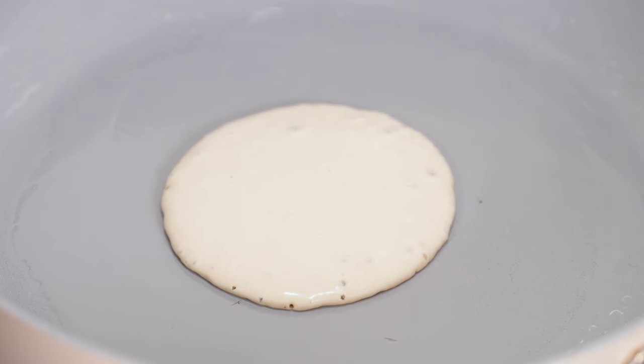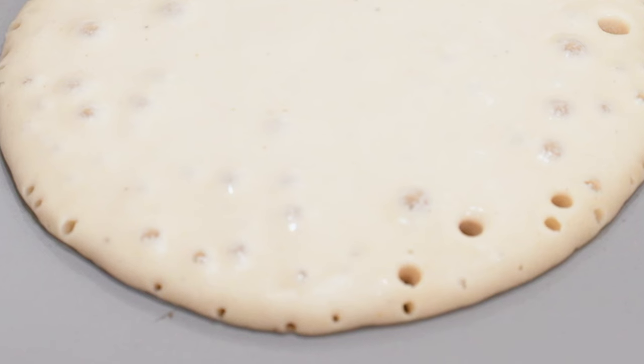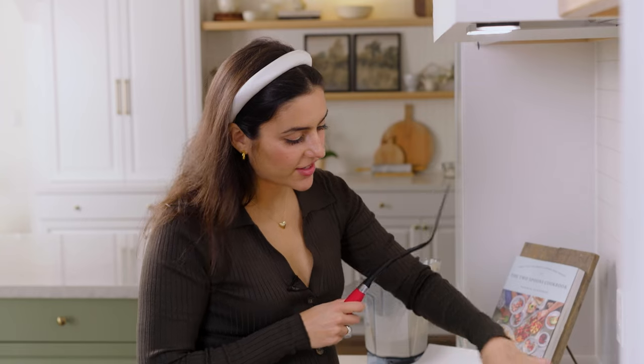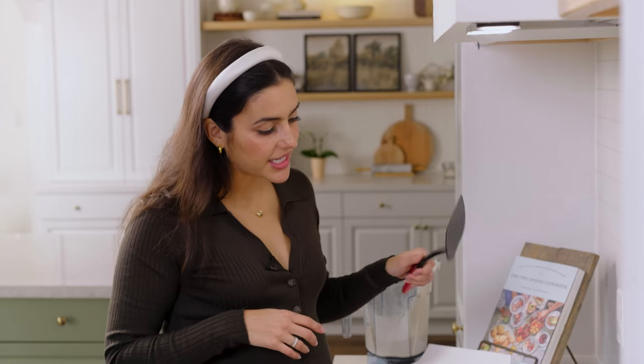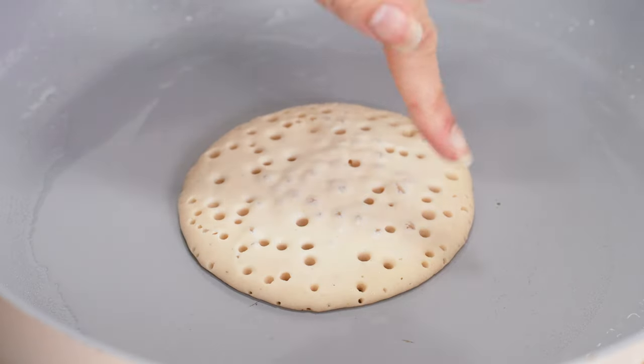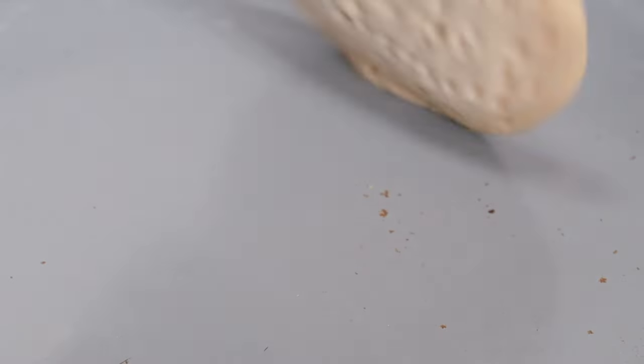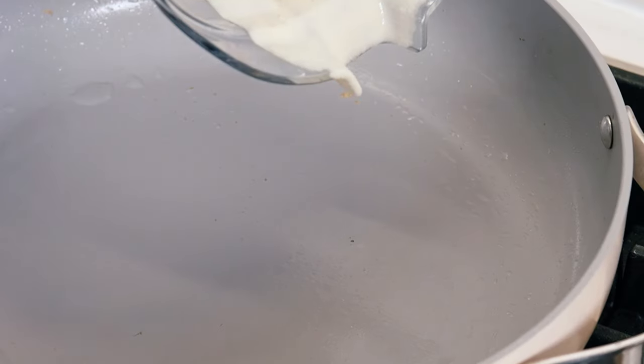What we're looking for is some bubbles to form around the outside and a few in the center. This usually takes about two to three minutes, and then you can flip and cook the other side. This is looking like it has some nice air bubbles and the outsides are looking nicely cooked, so I think we're ready to flip. Now that I've done my first one, I'm going to cluster them and do three at a time — just makes things go faster.